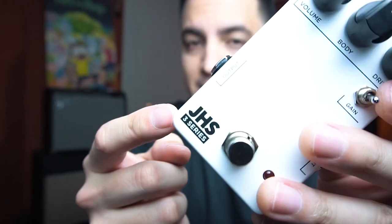Hello everyone, I'm Daniel Flores. And what you just heard is the new overdrive of the Series 3 of JHS, which is another overdrive. No, we have enough overdrive in the world. A mi no me molesta. Is it a Tube Screamer?